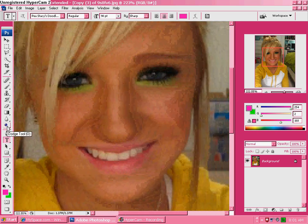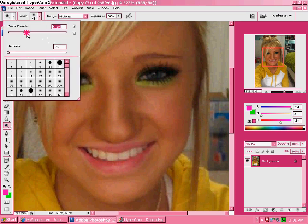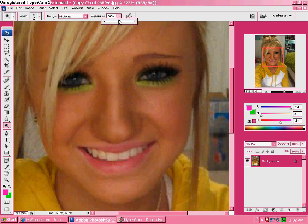Then go to the Dodge Tool and click on that. Find a brush that's smaller than your teeth — like a 10 pixel brush. Then you can pick your exposure, whatever you want it to be. I'll pick like 50.